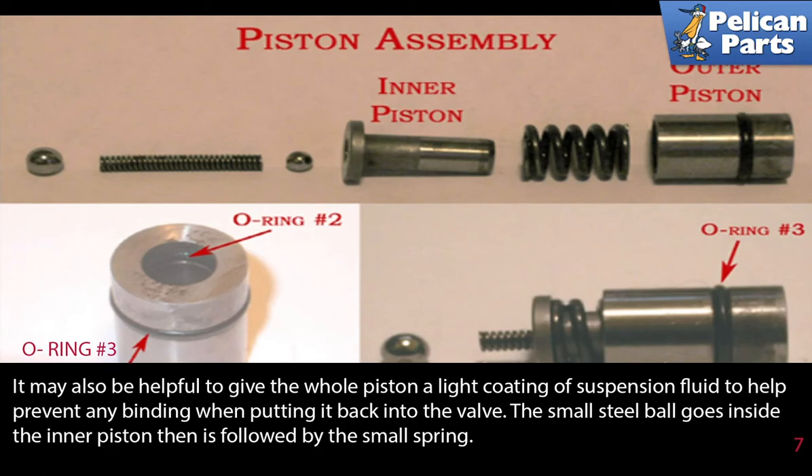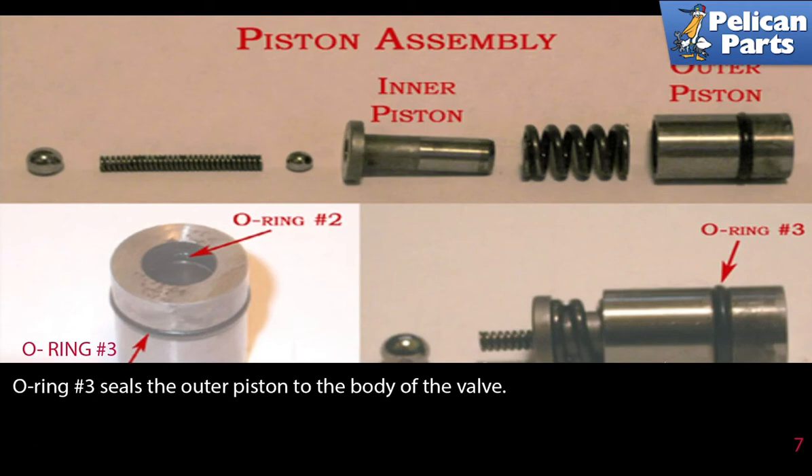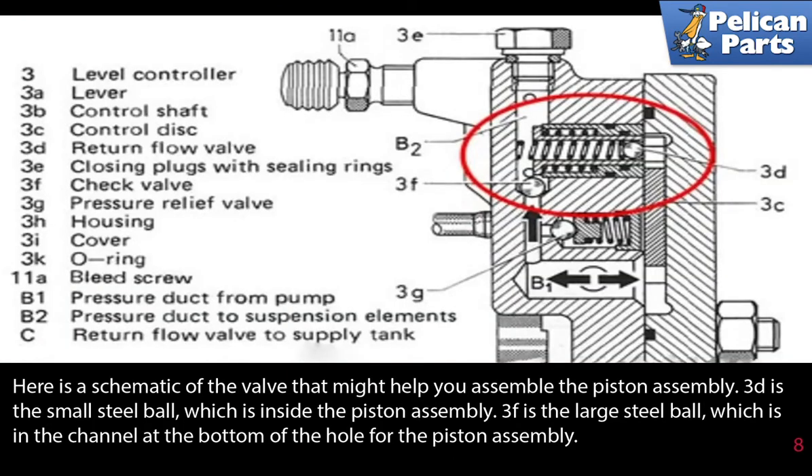The small steel ball goes inside the inner piston, then is followed by the small spring. The large steel ball floats back and forth in the channel at the bottom of the hole where the piston goes and should be located towards the center of the valve. O-ring number two seals the inner piston to the outer piston. O-ring number three seals the outer piston to the body of the valve.